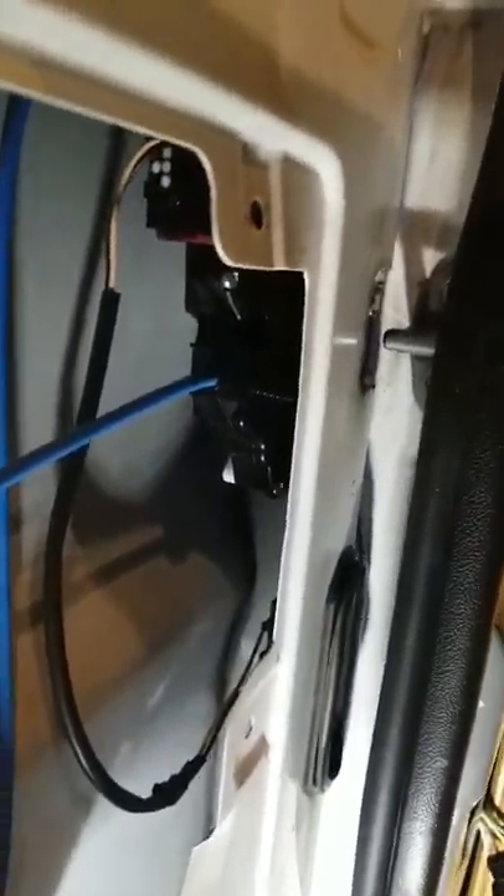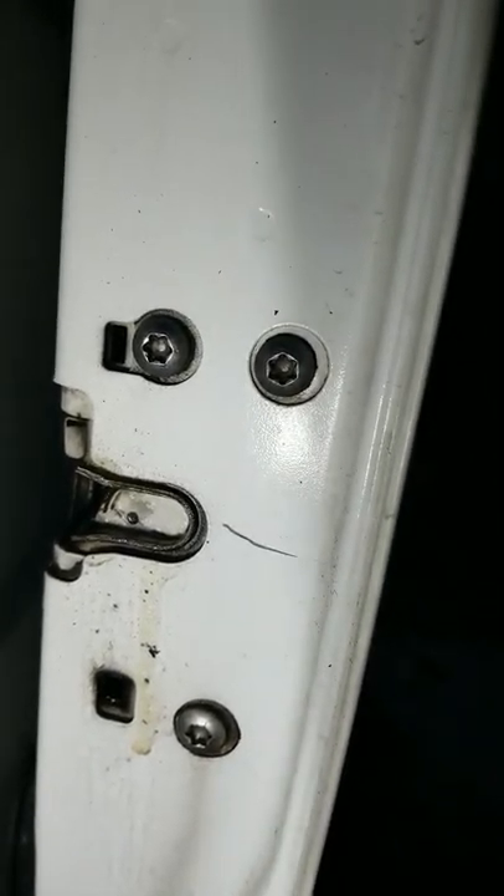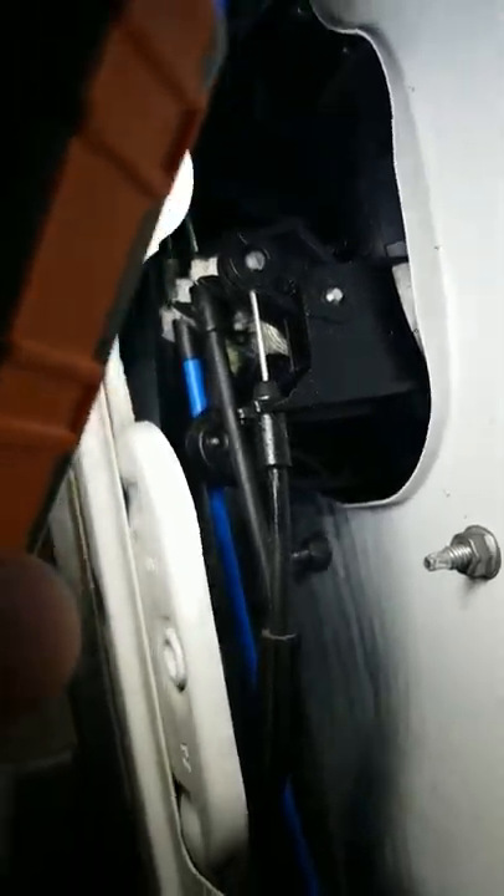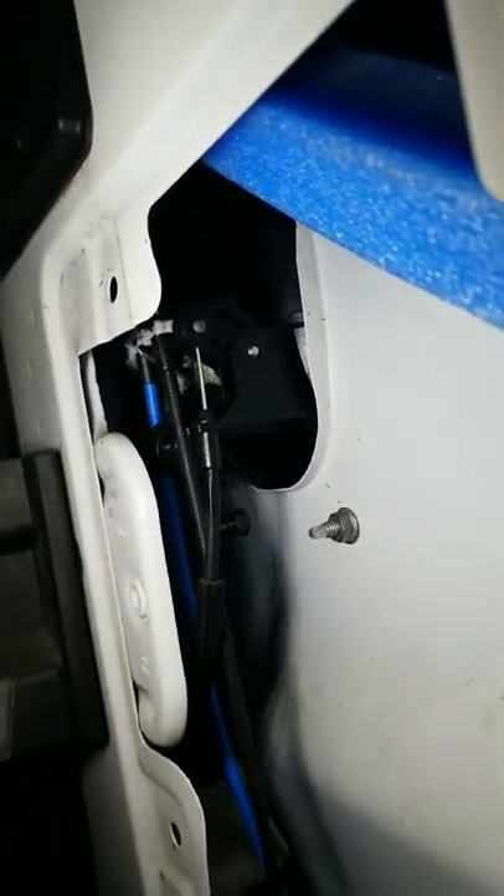Once you get the door open, you can replace that whole assembly. It's about the only solution I was able to find for it. The assembly has a couple torque screws on it, but it just comes right off. The new one goes right back in — I had to get it from a dealership. The cables and everything are included, so it does give you an extra set of cables. They connect on the back side of this door. You run the cables through and they connect right up there. Pretty self-explanatory on how to get those cables out. It's pretty easy to install.